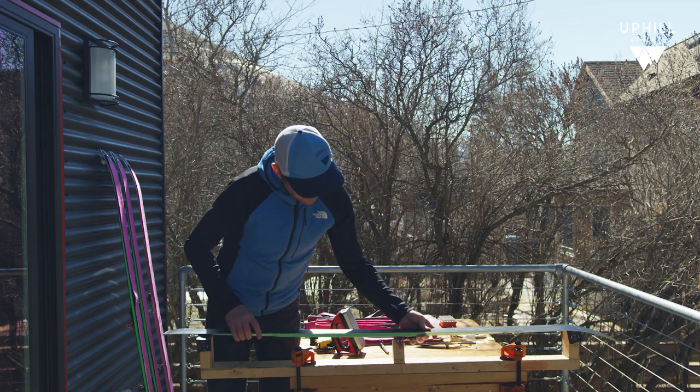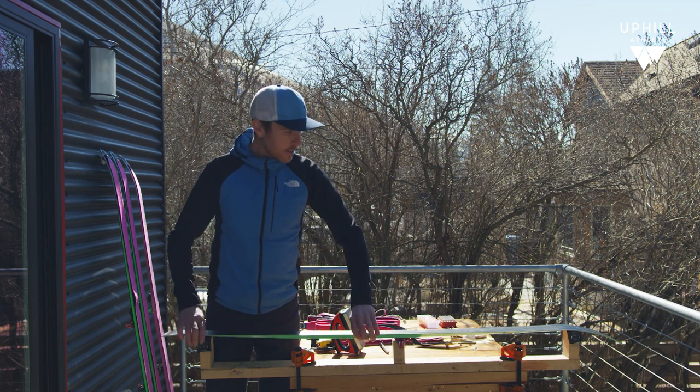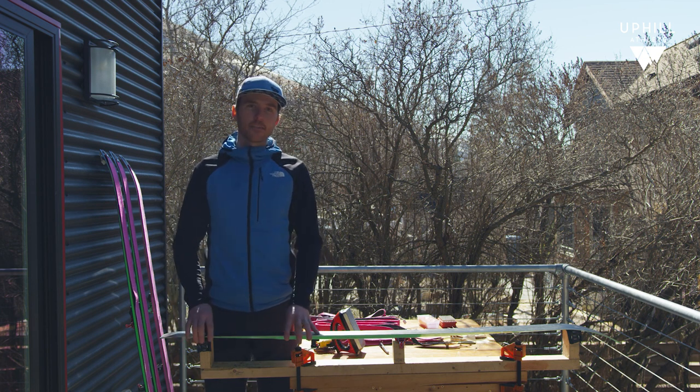What's great is this two-by-three right here is the perfect width for our toe pieces on our tech bindings, where you can just push down and the pins of your tech binding connect right into it. You'll see now that my ski is nice and secure. Again, I think this whole bench probably costs less than three dollars to make.